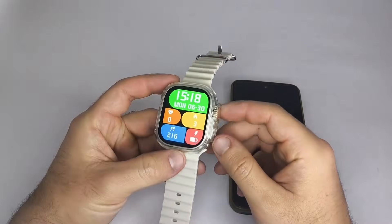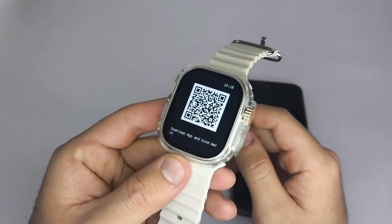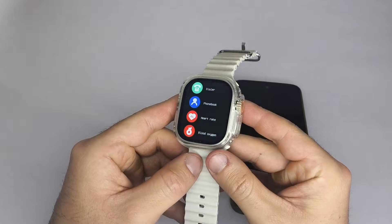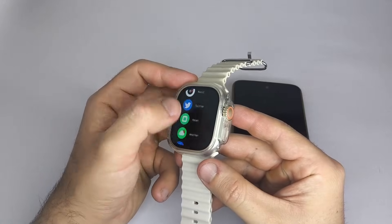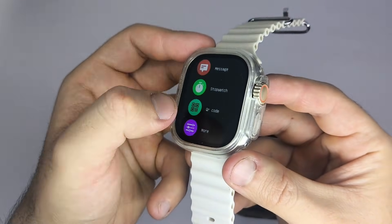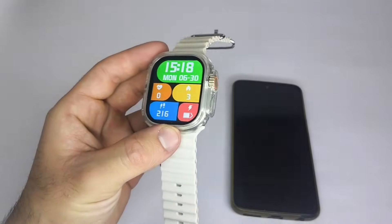First, let's check which app your smartwatch uses. If you already know, just download it from your app store. If not, most smartwatches require a specific companion app to work properly. To find the right one, check if your smartwatch shows a QR code. It might appear as a small icon on the main screen, in the settings menu, or under About or Apps. If you don't see the QR code on the watch, check the user manual or the box — in many cases, the QR code is printed there. Scan it using your phone's camera, and it will take you directly to the correct app to download.